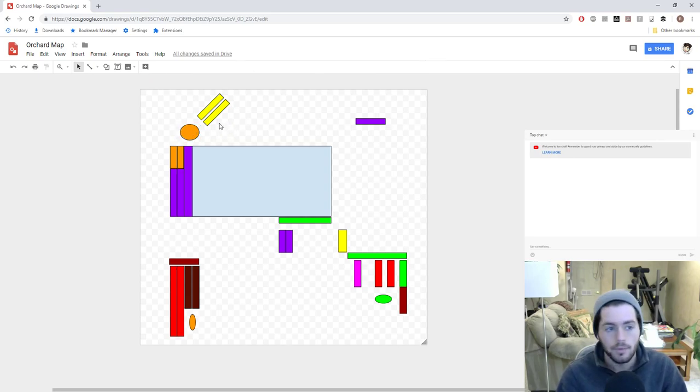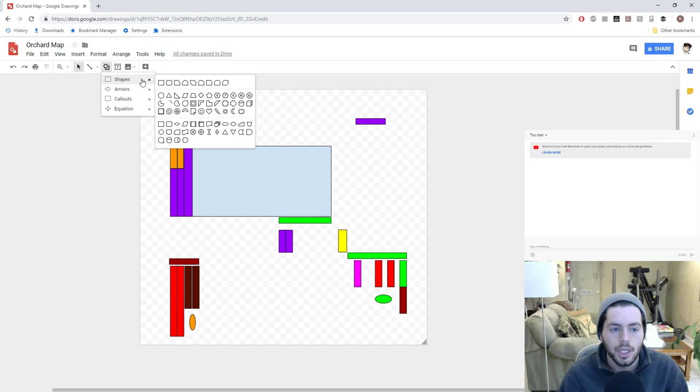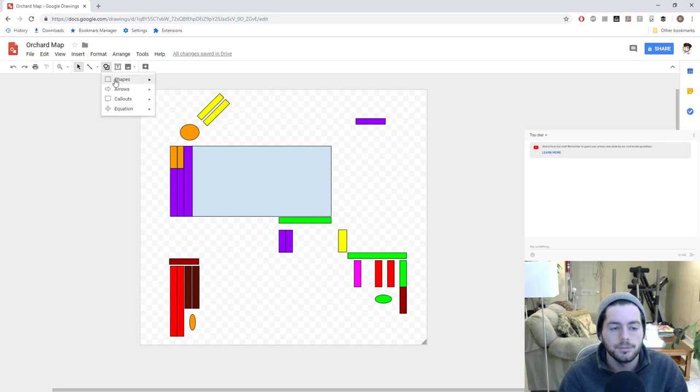Google Draw is the name of the program I'm using to create this. It's pretty simple — you just get a shape here, a square, a circle, whatever it is you want to do. You can also put in other shapes into this.